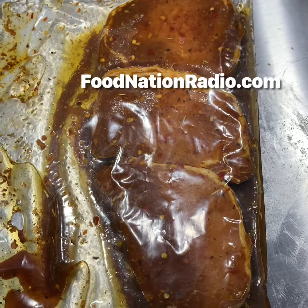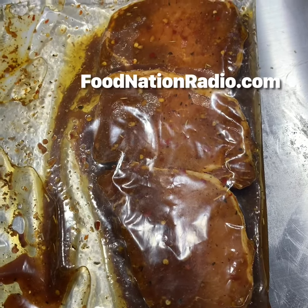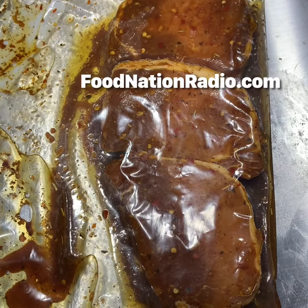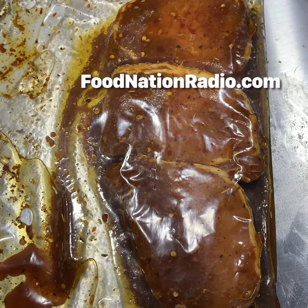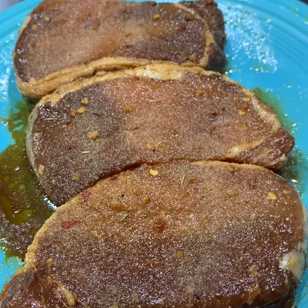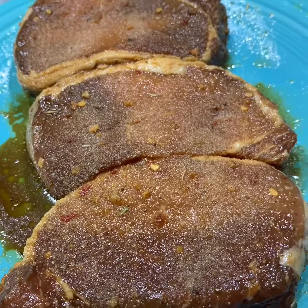The spices are on the website if you want to know which ones I use. That's been in a plastic bag marinating overnight. I've taken them out, put them on a plate, and sprinkled some garlic powder on both sides.